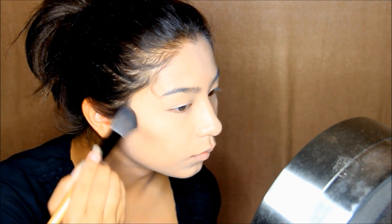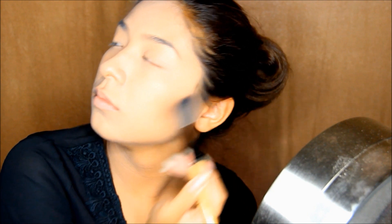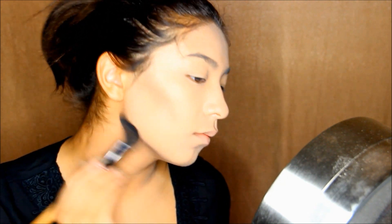I already went ahead and applied my lightest foundation to my neck. Now I'm contouring my face to make it look really in-depth, like I'm super skinny and basically haven't eaten in a few years. I'm also contouring the jawline to make it more sculpted and focused on my face.